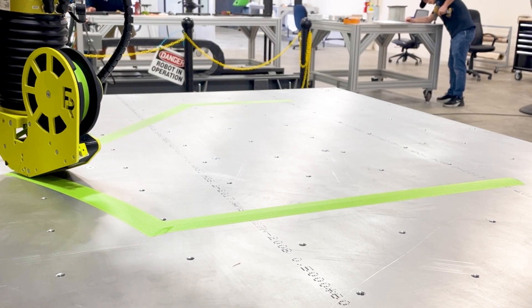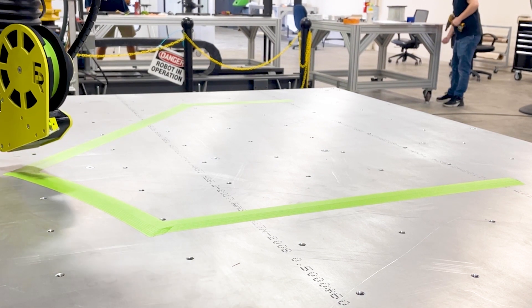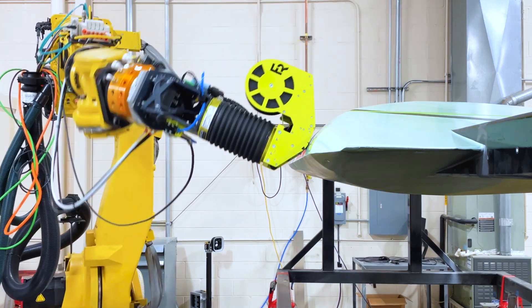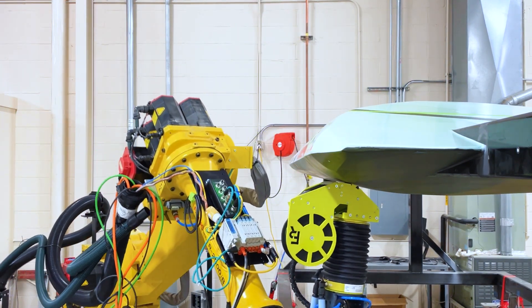What's great about the ATK is that it can tape in any orientation. I've seen it go on curved surfaces, tape on flat surfaces, even tape upside down on a curved surface. And really it's limited by the capabilities of the robot. With the 6-axis robot it can reach any orientation, any location within the robot arm's reach.